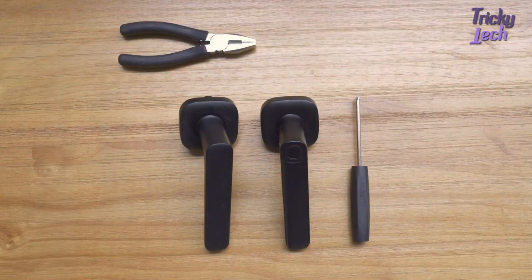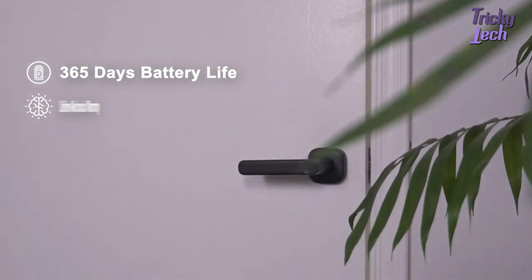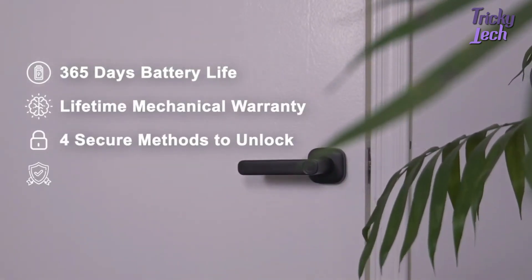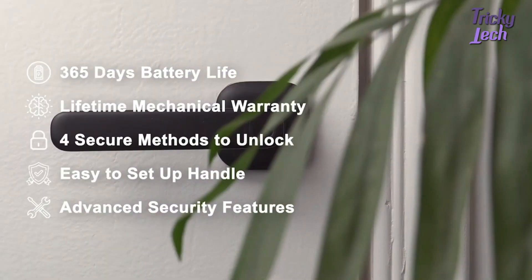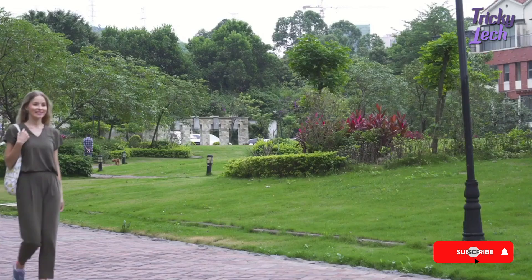Imagine anyone can install a smart door lock with just one screwdriver and have a worry-free door lock that can automatically lock your door right after it's been opened. That's what Fido offers you, and much more.